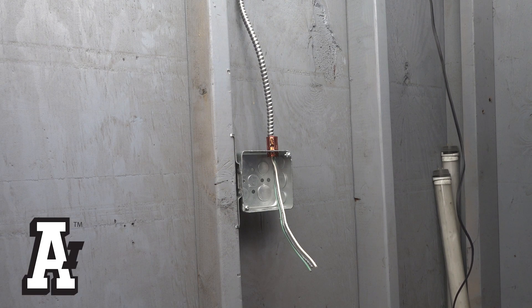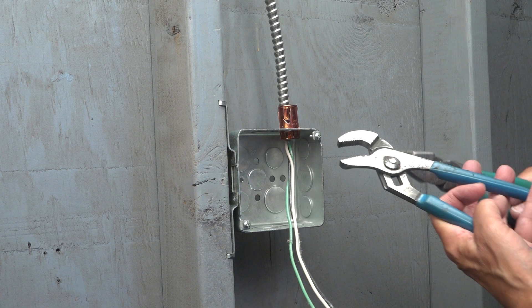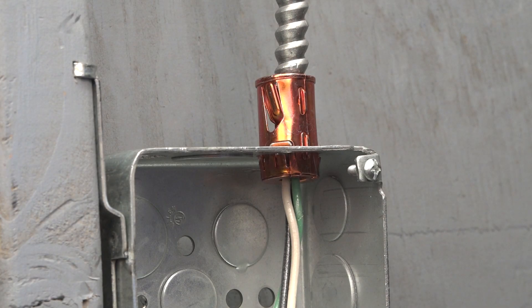Removing Arlington steel snap-to-it fittings from a box with or without cables installed is easy. Open your channel lock slightly larger than the diameter of the installed cable, placing the jaws between the cable and on top of the fitting.